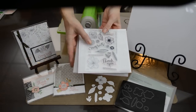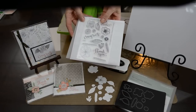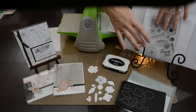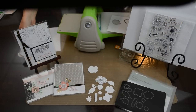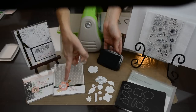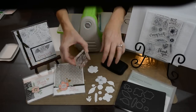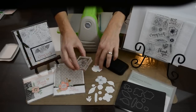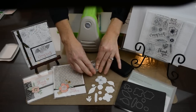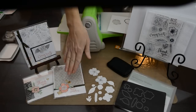At Close to My Heart we have coordinating stamp sets that match the Thin Cuts. This one happens to match the Springtime Wishes set. I would go back with our Memento ink because I really think it looks and works the best when you're using watercolors. Because our stamps are clear and see-through, you can line up the image just like this — and voilà, you have a beautiful image.